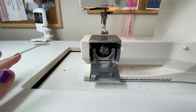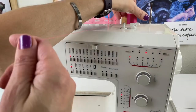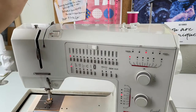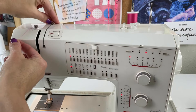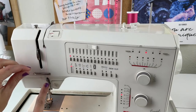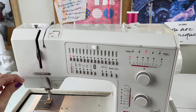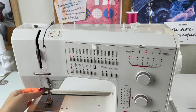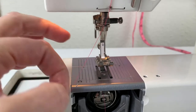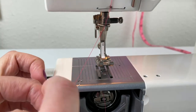Now we're going to go up to the top thread. If your thread is still around the bobbin tension knob, just pull it off. If it's kind of long, turn the spool a little to get some of that thread back on. Then take your thread and run it through the first tension guide at the top of your machine, then go down the front and catch it in the second thread tension guide. Then it's going to go back up through the take-up lever — sometimes called the take-up arm. Then go down the front and catch the thread at the base of the needle.